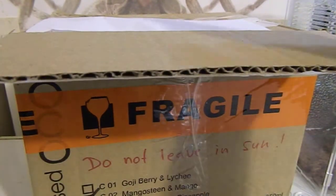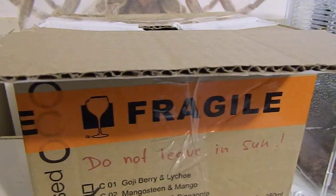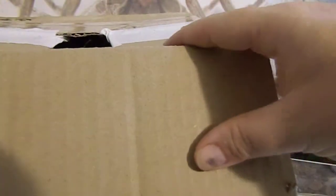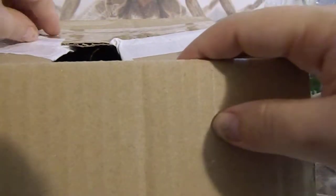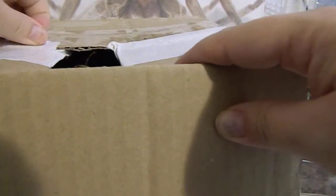This is an unboxing video of a female giant rainforest mantis. She's just in this box here — she's not in a container within a box, she's actually in the box itself.